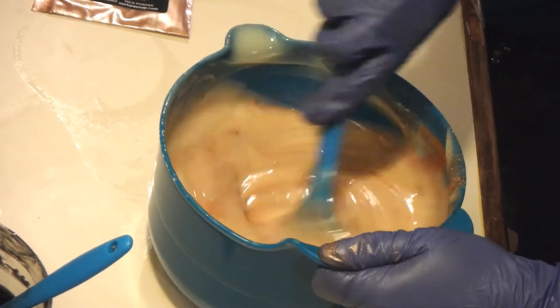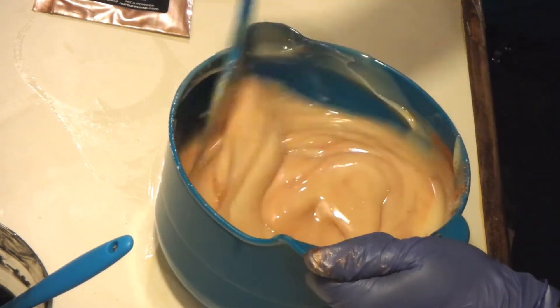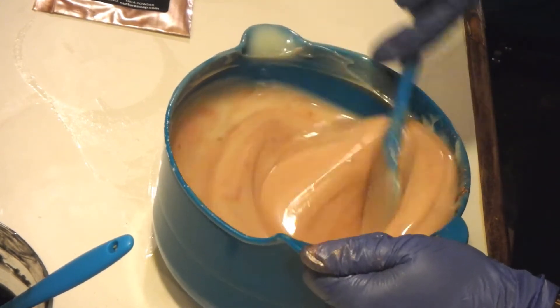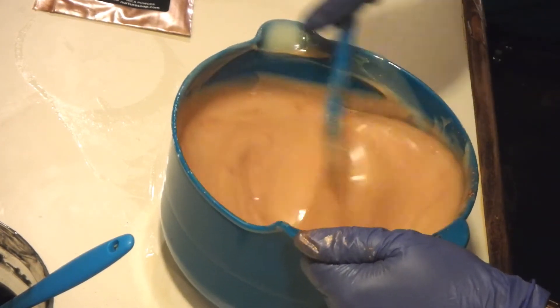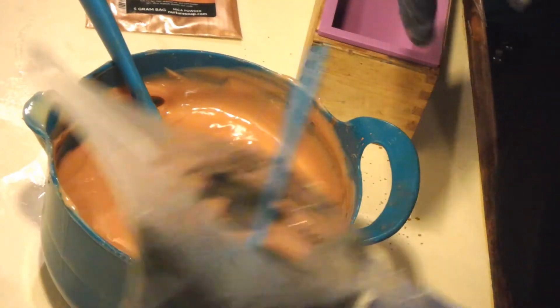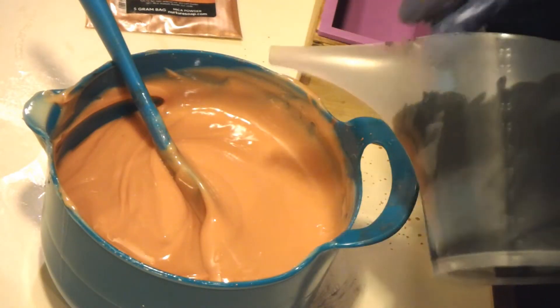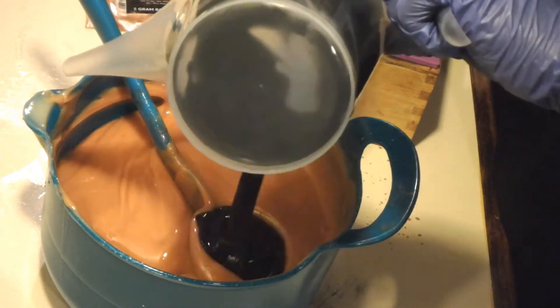My oils were at about 67 degrees when I started, and my lye solution was at 79 degrees, so I'm not soaping very warm today. I didn't plan to do a pot swirl, but I think that's what I'm going to have to do because this is so thick. I'm going to put all of that black in there.